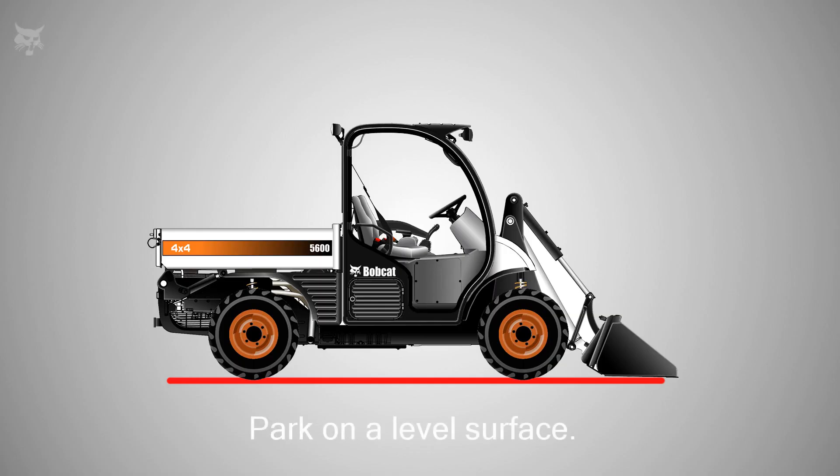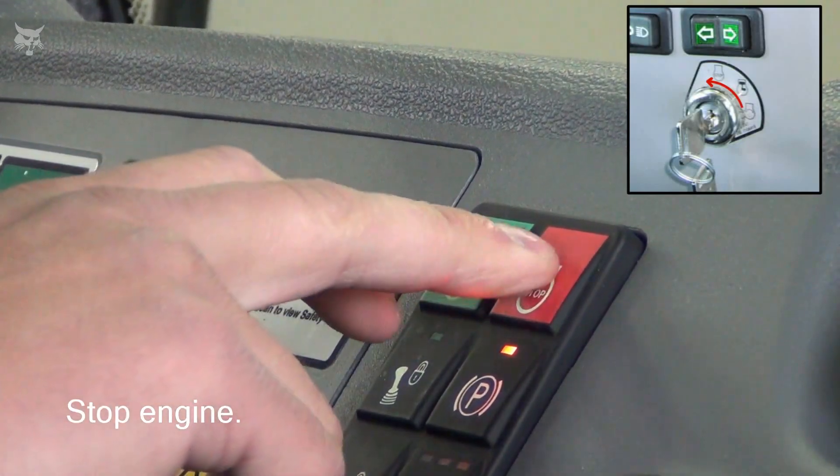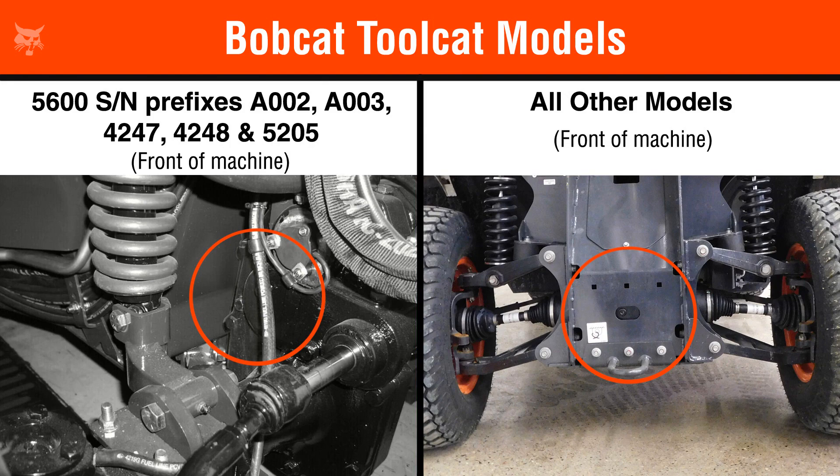To begin, park the machine on a level surface and stop the engine. Now identify the check plug locations on your machine.